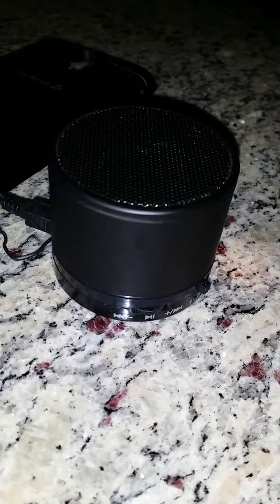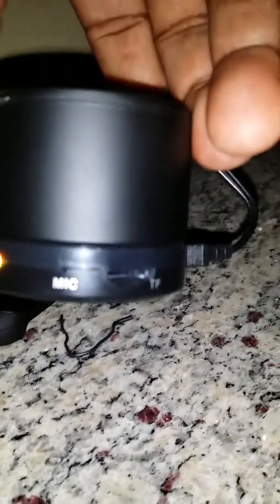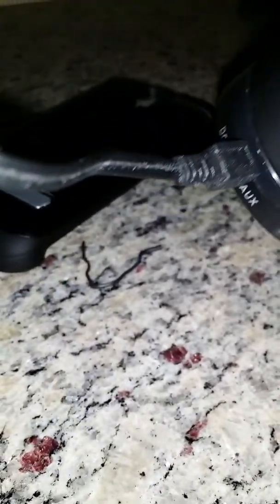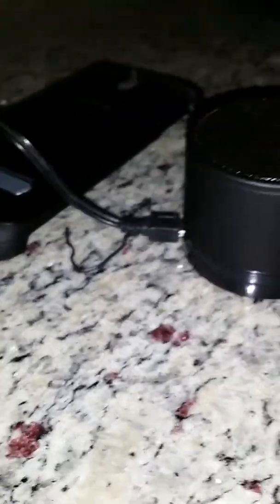You can also pause the music and skip songs on this, controlling your phone. You can also place phone calls — it has a built-in microphone so you can talk to whoever you want. You can also put an SD chip in there. You can plug it in while you're playing music or you can go Bluetooth.